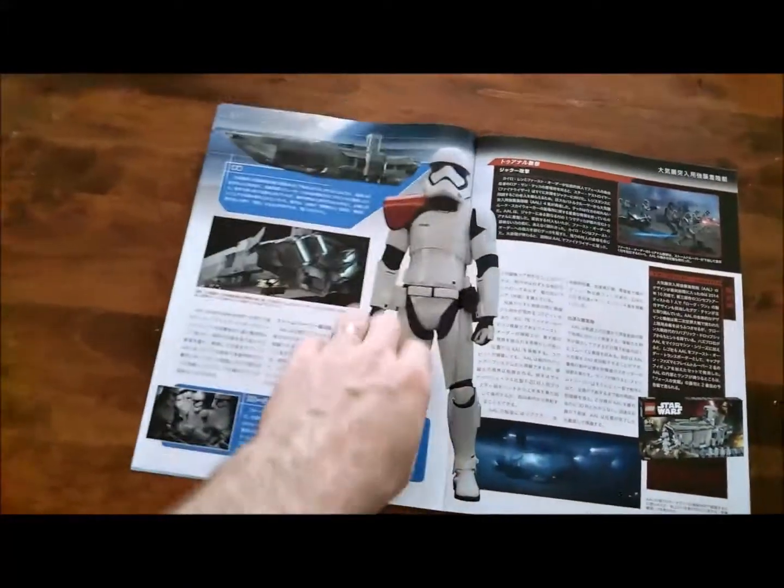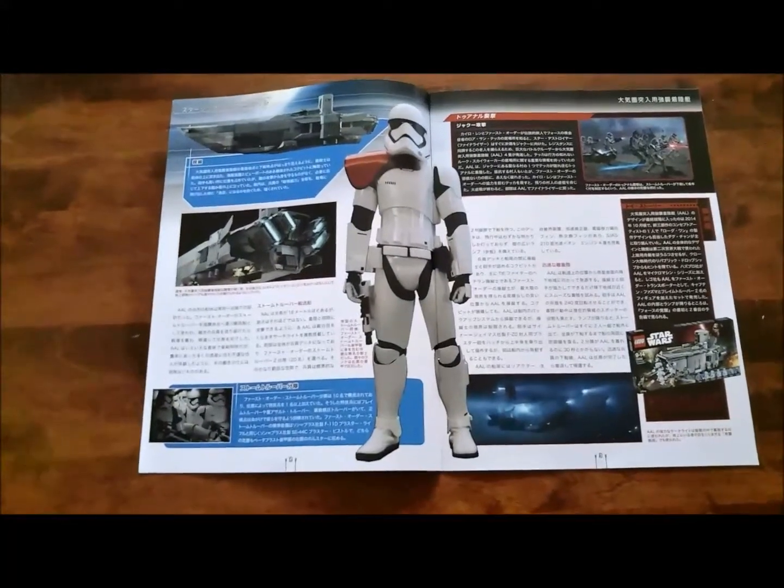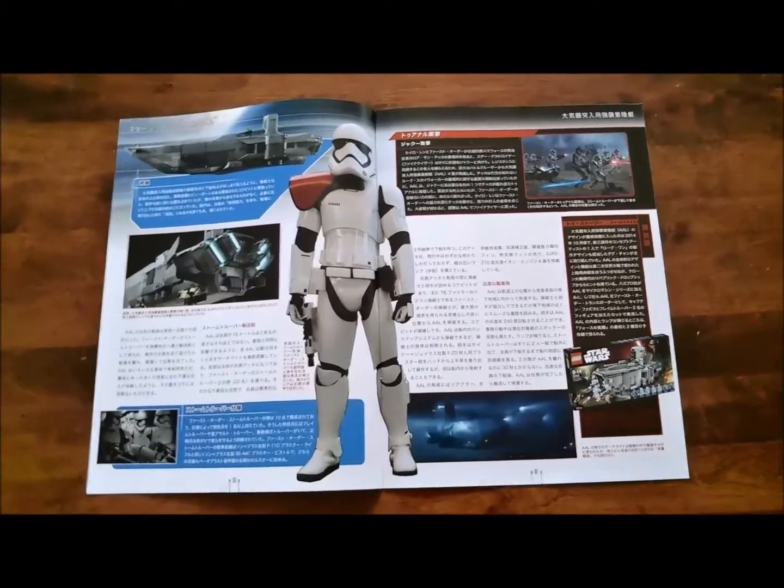On the next page we've got some of their First Order Troopers. Really like what they did with the First Order Stormtrooper armor. Very pleased with the design there in the helmet.